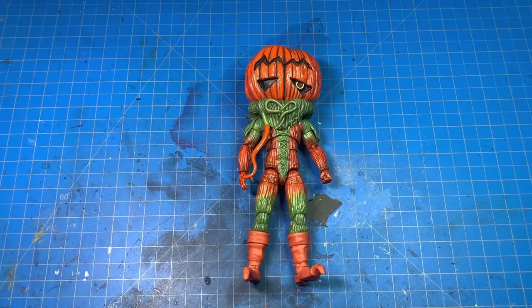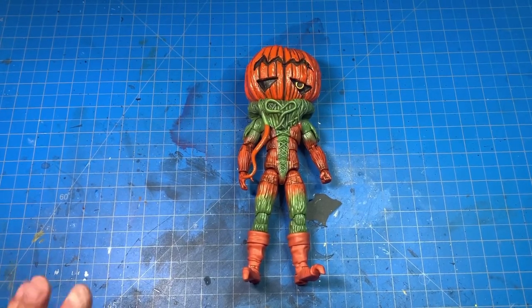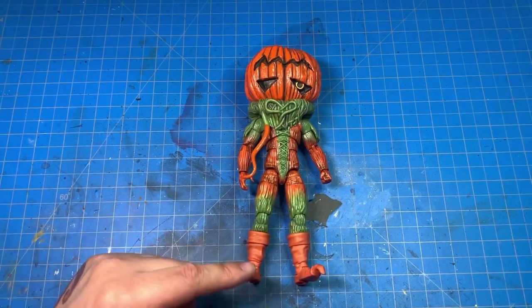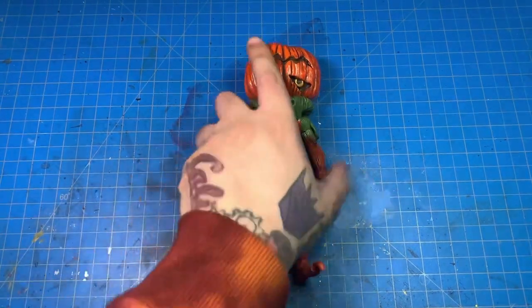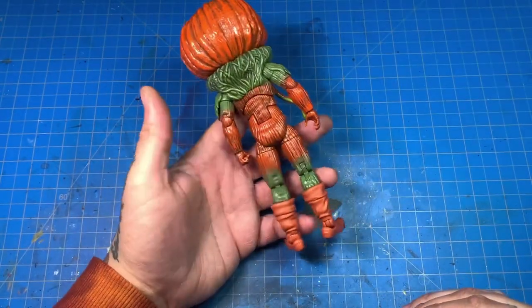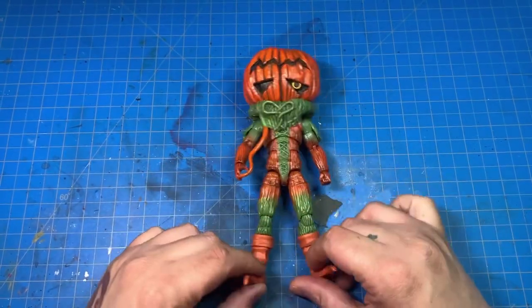Just like King Sphinx, Pumpkin Wrapper didn't have any paint detail. All they could have done was give it a wash and it would have been passable. I wasn't happy with the figure at all, so I went in and repainted the entire figure from head to — I'm not gonna say toe because I didn't paint the boots — so from head to about the bottom of the leg I repainted everything front and back.